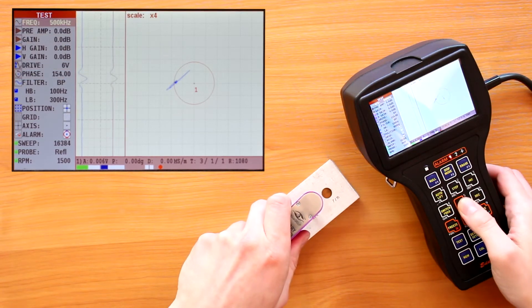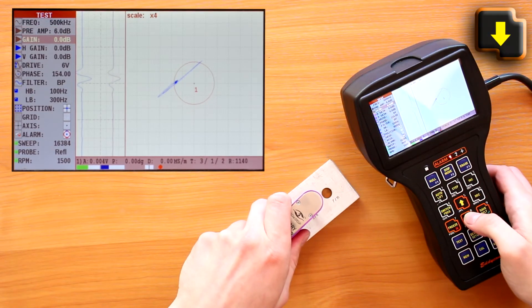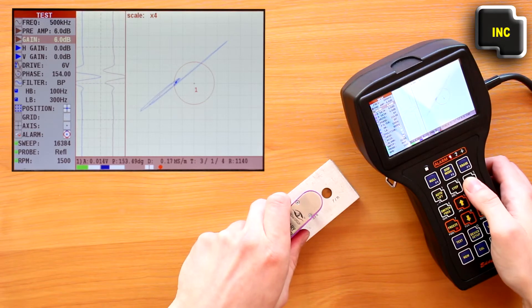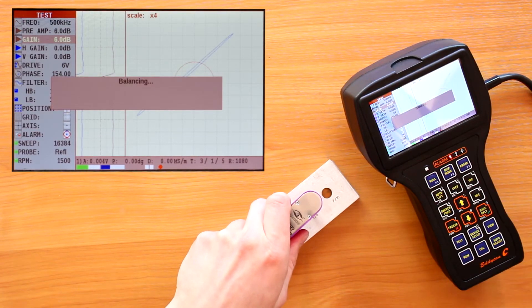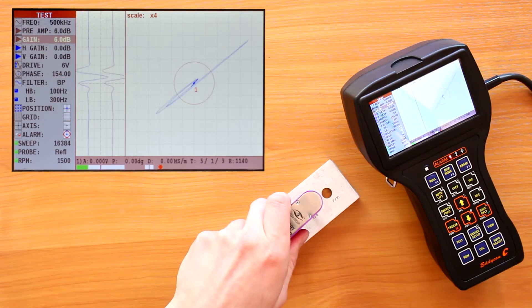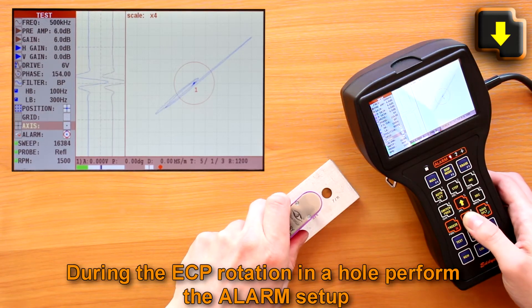While increasing the gain on the preamplifier and amplifier, maximize the signal amplitude if necessary. After changing any parameter that affects the absolute value of the signal, it is important to perform balancing by pressing F1. During the ECP rotation in the hole, perform the alarm setup.